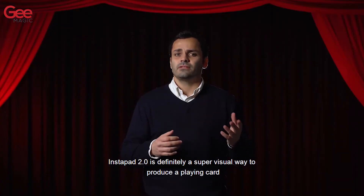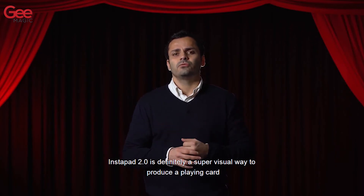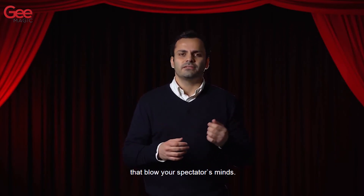The Instapad 2.0 is definitely a super visual way to produce a playing card that will blow your spectator's mind.